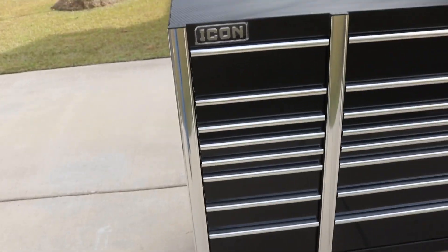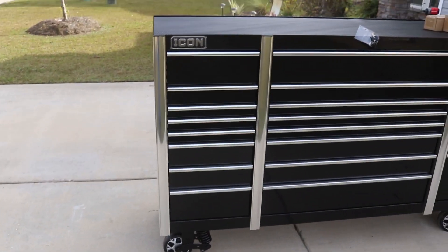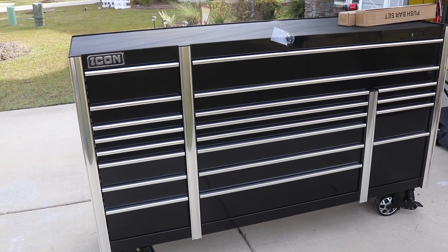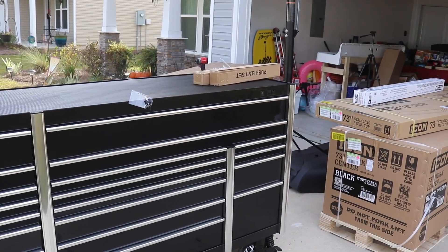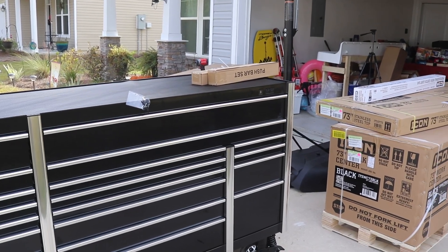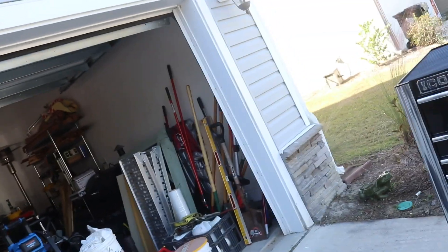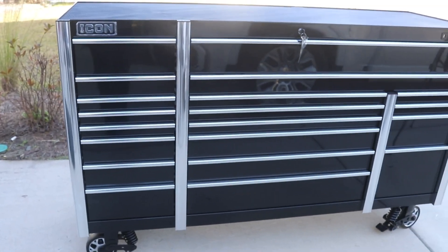Really impressed with the quality. It shipped by delivery and we had to unbox it out of the back of the truck because we couldn't pick it up by hand. Stay tuned for the next video where I'll show you how I put this all together. In the meantime, I'm getting it all in the garage before my wife gets home. Now we're going to put this toolbox together — starting with the Icon 73-inch chest.